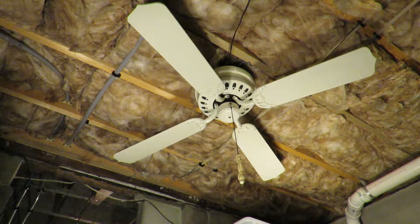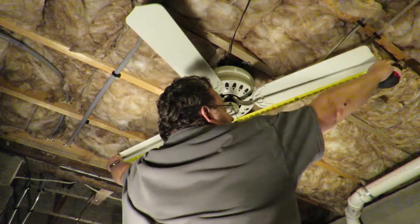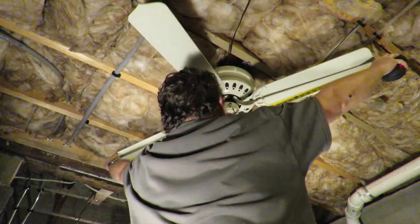What you're looking at right now is a Litex hugger — I want to say it's 52 inch or 48 inch. I have a handy dandy measuring tape. Alright, 48 inch.